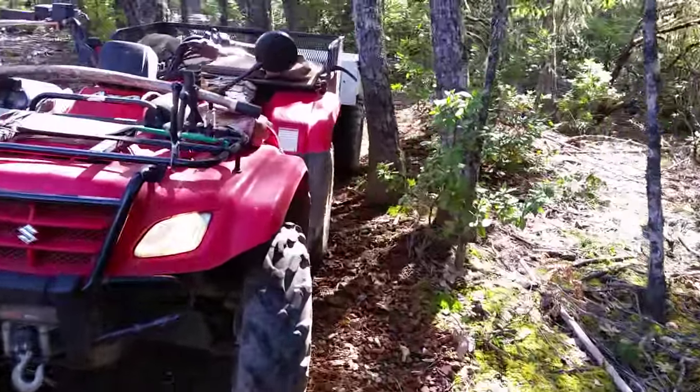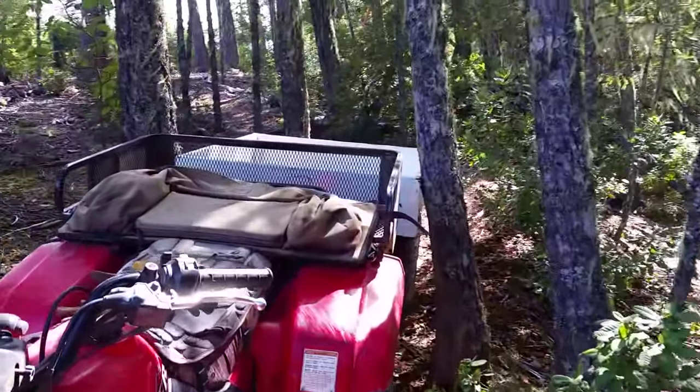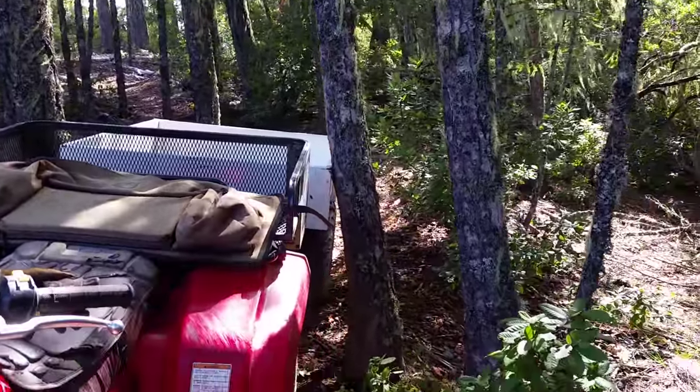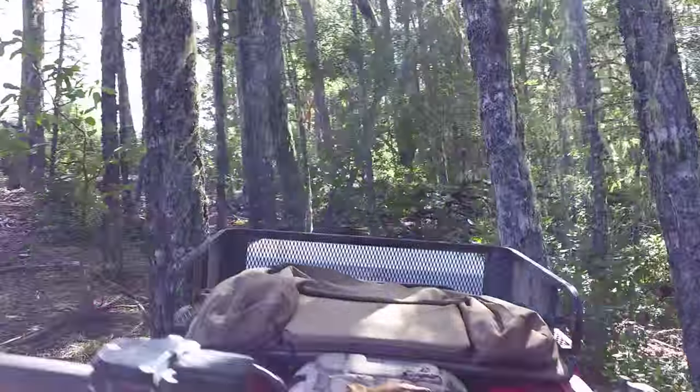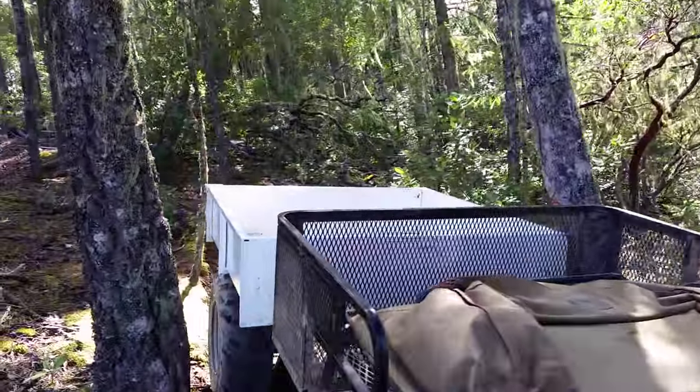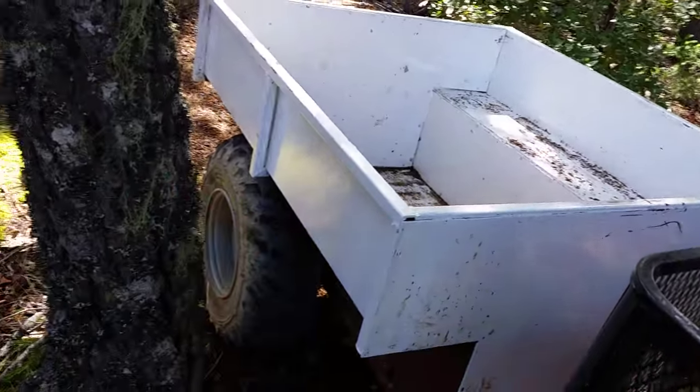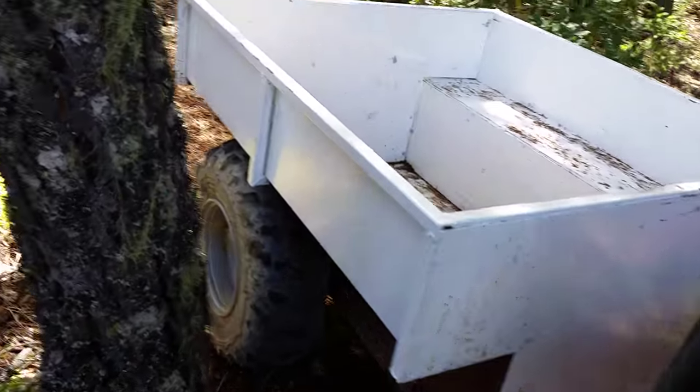And I'm coming back now. It's the same width — the tires are the same track as the back of my quad. So it tracks in the same spot and I can go beyond jackknife on this trailer if I need to.